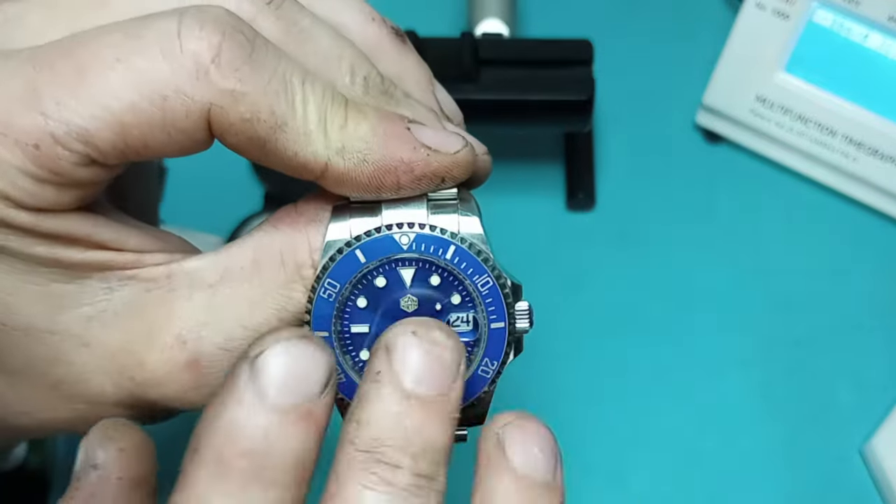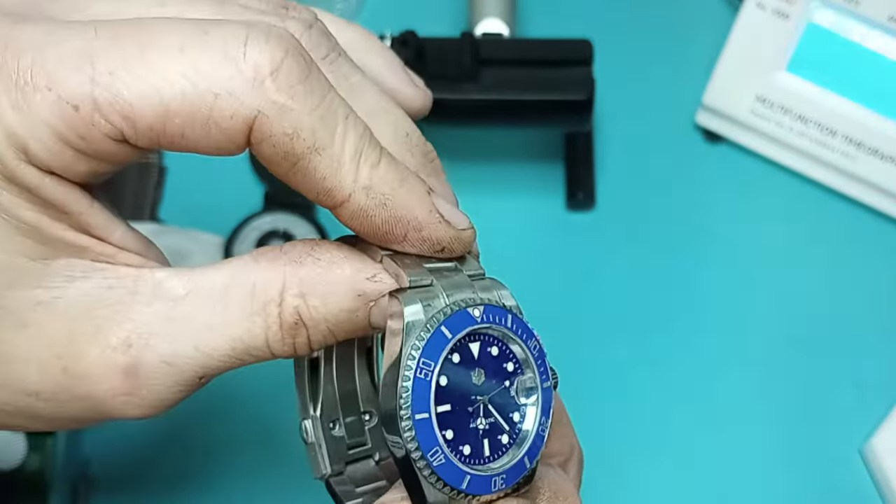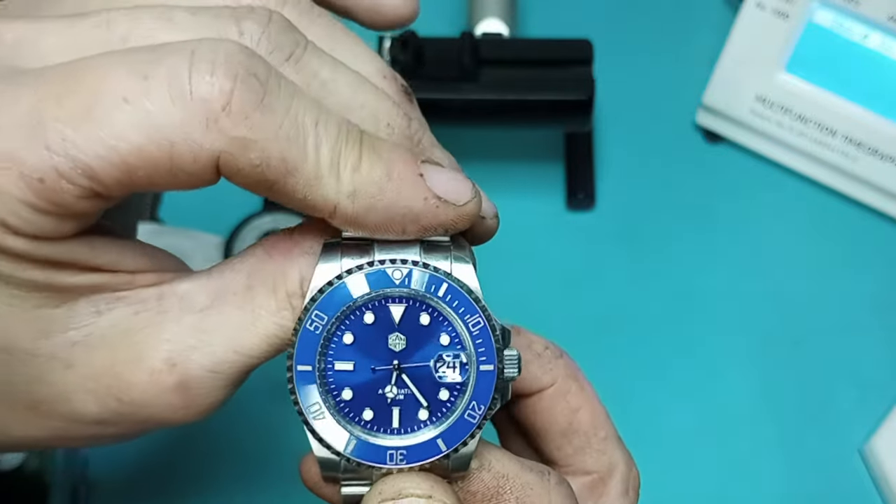I like the blue on blue, and that's the one thing I wish the Suges had — the blue dial.